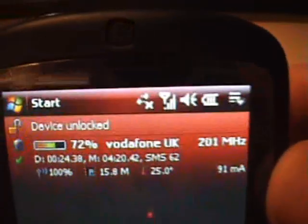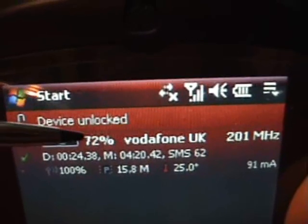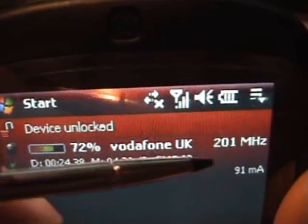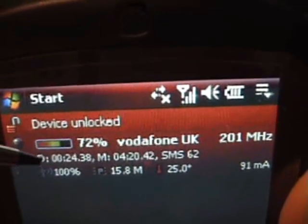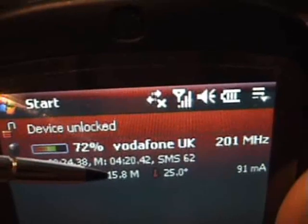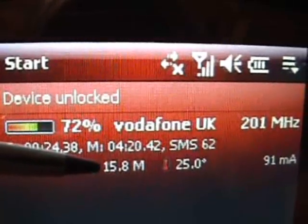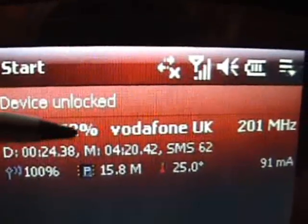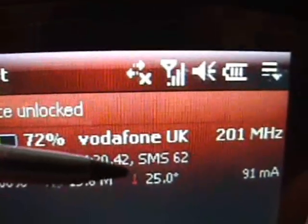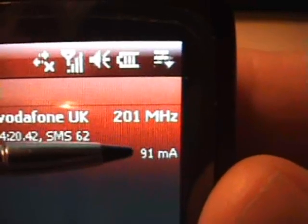If we have a look at the Today screen, what Battery Status does is give you this information. It shows you how much charge you've got on your battery — it's 72% at the moment. It shows your telephone service provider, the current processor speed, and signal strength. It gives you information about available memory — 'P' means program memory, and I've got 15.8 megabytes of free program memory at the moment. It even tells you the temperature of the processor, which is currently 25 Celsius, and the current draw on the battery, which is 91 milliamps.